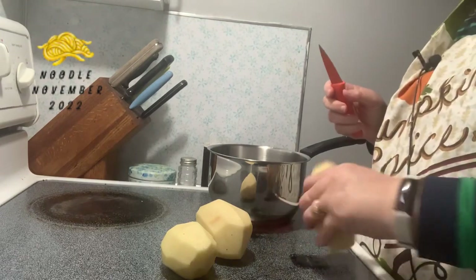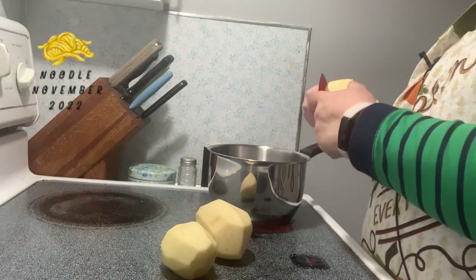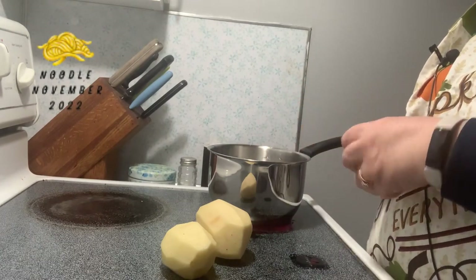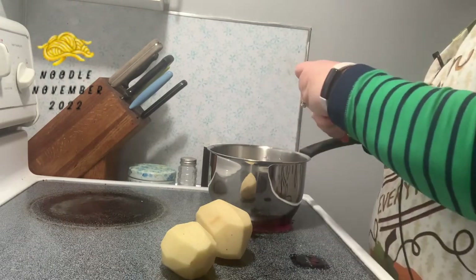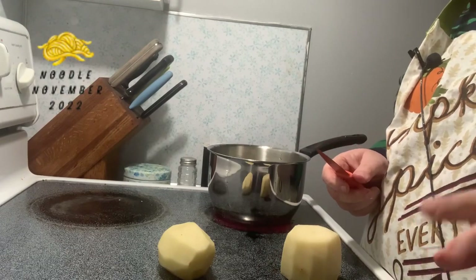Let's get my apron on and get making pierogi. The first step is to make some mashed potatoes. You can use leftover mashed potatoes, instant, or store-bought ones, but I'm just going to make some quick — that's what grandma would have done. The cool thing about making these is you can freeze them after. Put them on a cookie sheet to flash freeze, then put them into a freezer bag. You just boil them straight from frozen.